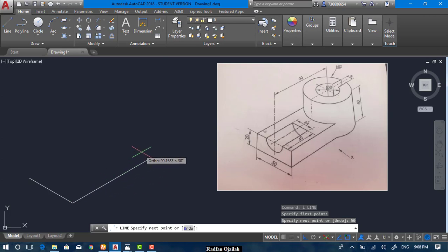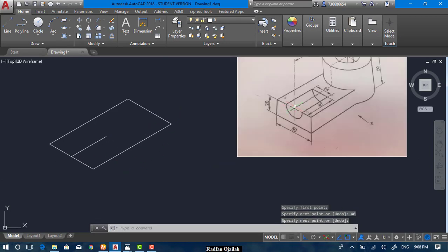In this direction we have 90 units, then 50 again, and now write C to close it. Now we can draw a line starting from here, extending a distance of 40, and from this line we start drawing the isocircle.